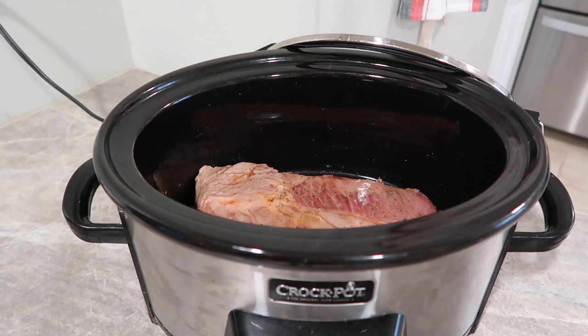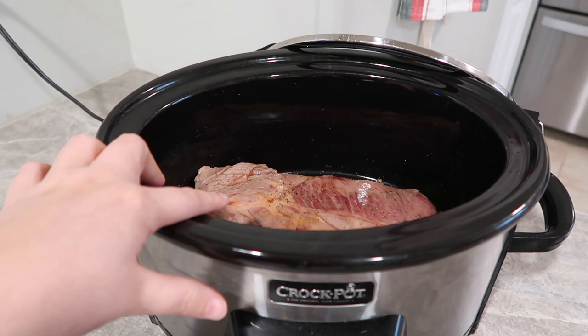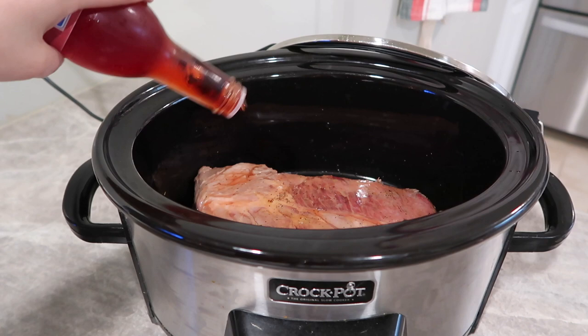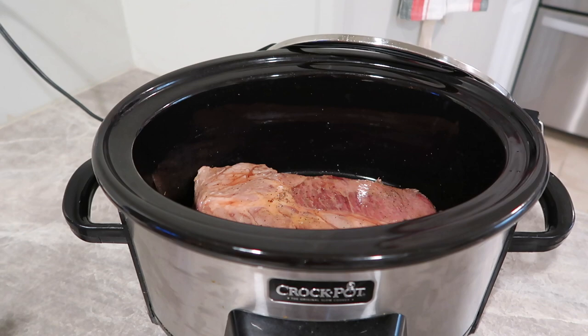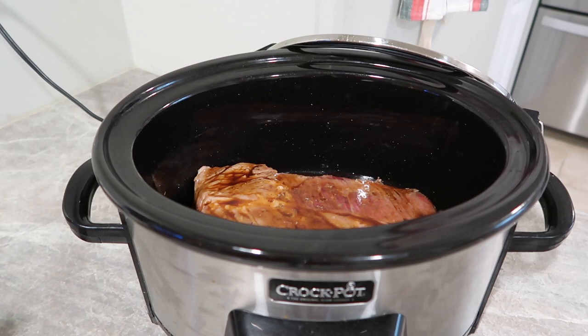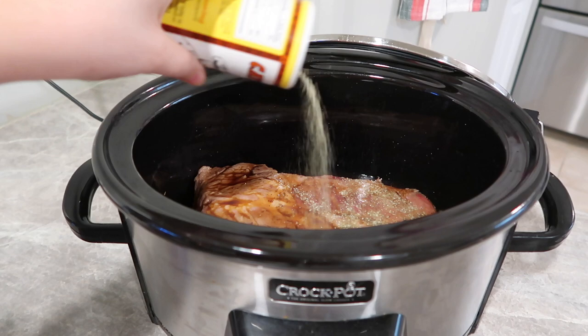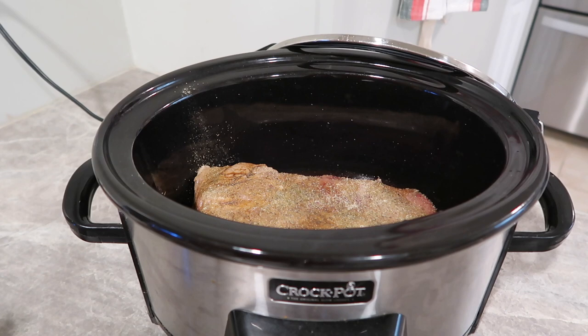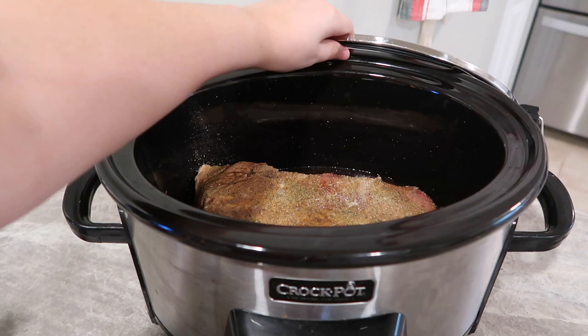I have a roast in my crock pot that I've already browned on both sides with salt and pepper. Now I'm going to add some red wine vinegar — playing around with some flavors today. Then I'm going to add some Worcestershire sauce, which is one of my favorite flavors so I go a little heavy-handed on this. Then we're doing some Cavender's seasoning with onion powder and garlic powder — you can use real garlic if you want.